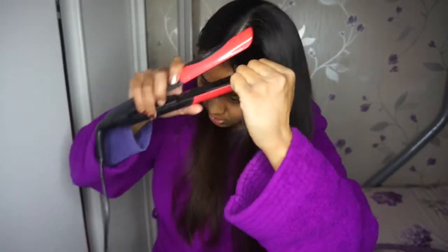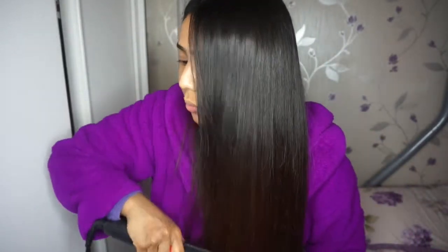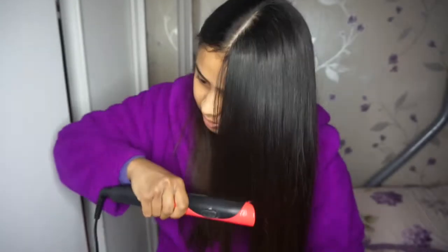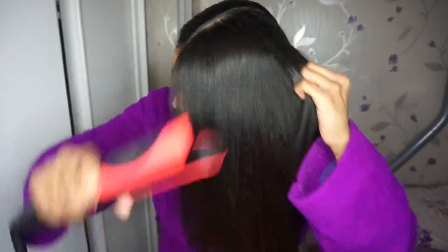So now I'm going to do the front of my hair. I'm just grabbing that piece and literally pulling it down. Then I'll go in and do my feathered bits at the front making sure they're straight as well. And that basically is one section of hair done.